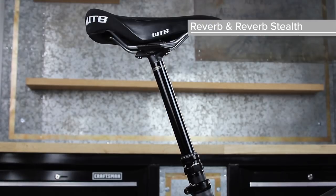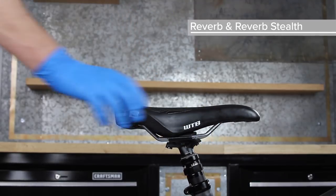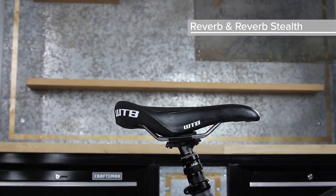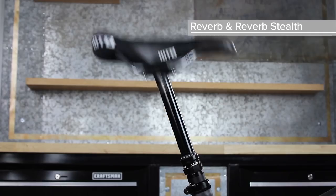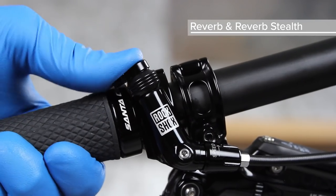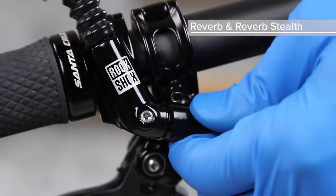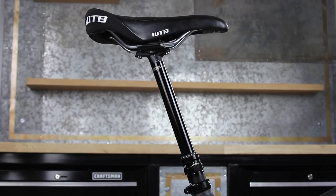Test the function of the seat post. Press the remote actuator and push the seat post down by hand. The seat post should compress when the remote actuator is pressed and should return to full extension when pressed again. Set the speed of the seat post movement by adjusting the speed adjust knob to a slower or faster setting. This concludes the Reverb and Reverb Stealth Full Remote System Bleed Procedure.